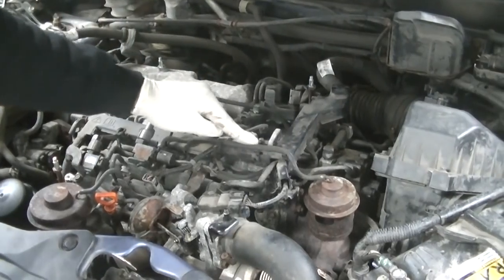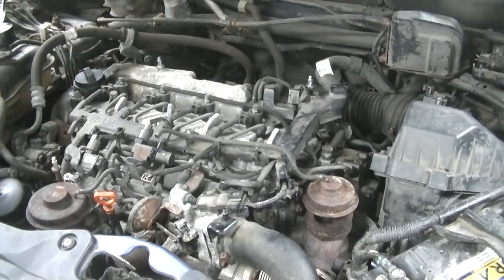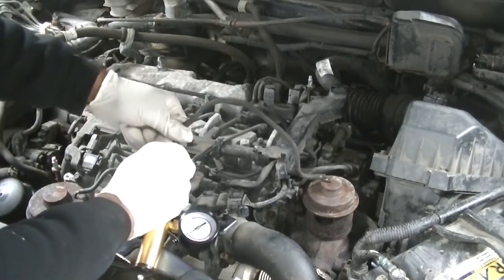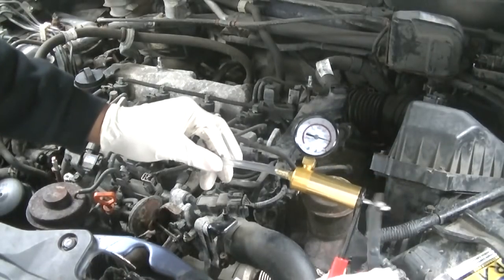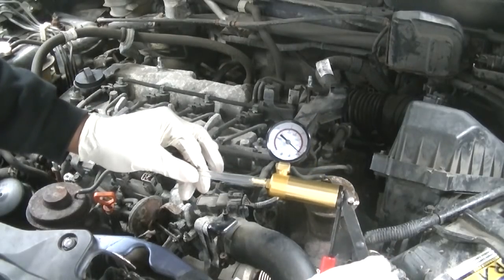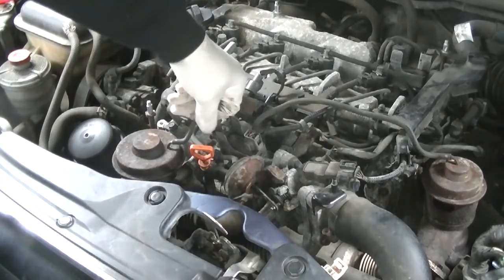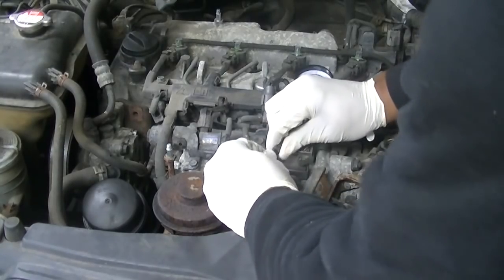This hose goes direct to the EGR with no splits or diversions. I took off the hose, put my pump onto it — it's a really simple check to make sure it's holding vacuum, because if it's not, it'll create codes. As you can see, I'm pumping it up and that gauge is not holding any pressure at all — it's going down really quickly. If it went down very slowly that would be acceptable, but this is clearly failed.